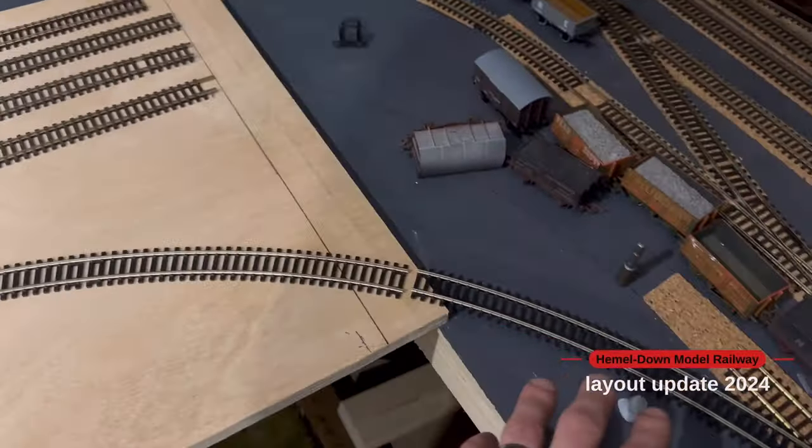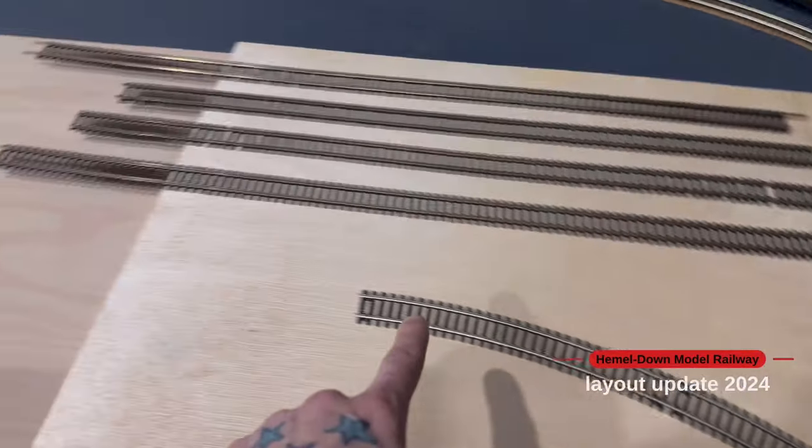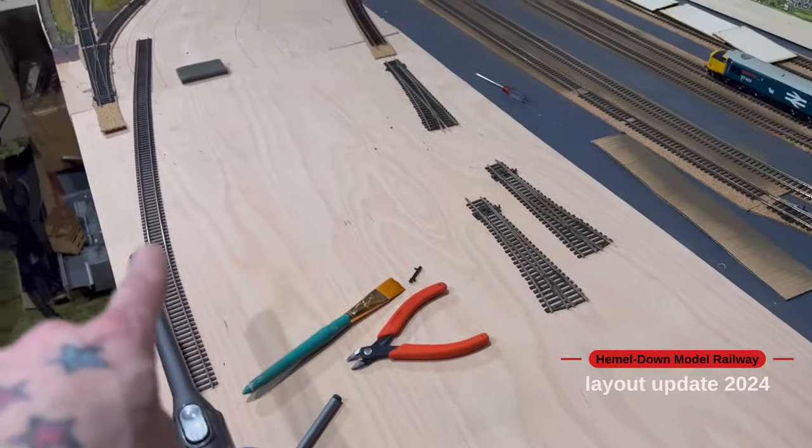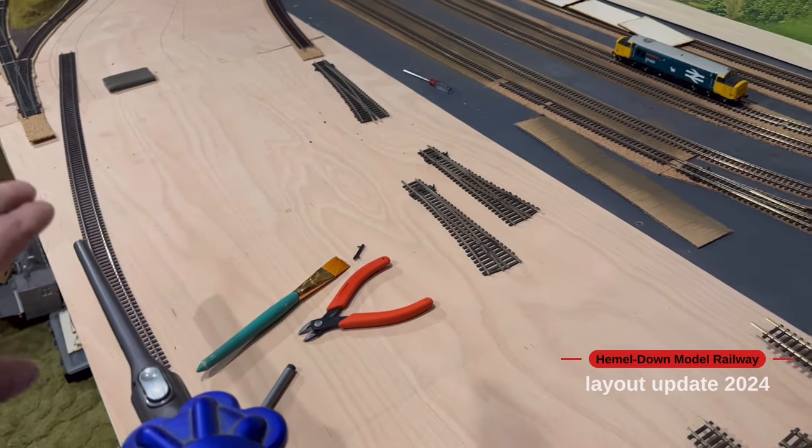This line here will be the DC line, which I'll bring round here and then it'll join up down through into that section. So there'll be a gradual curve as it comes through there.